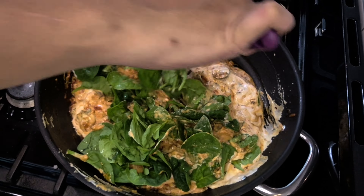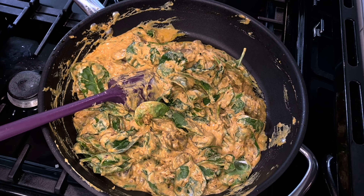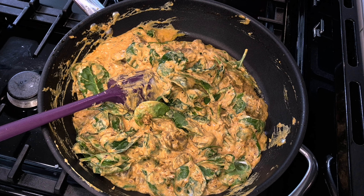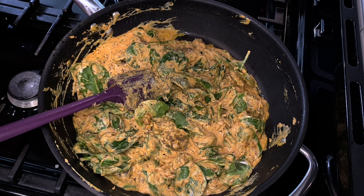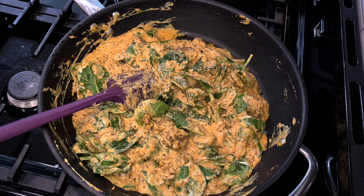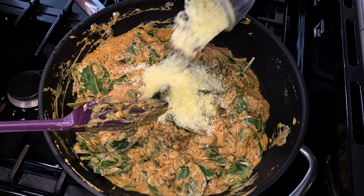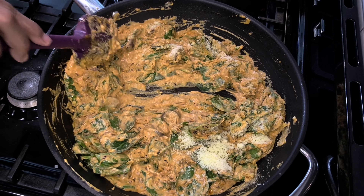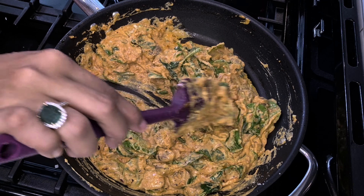The water from the spinach will render some moisture into the sauce. Mix it well and check the seasoning. If you want more spice, add more spice. For black pepper, add some freshly crushed black pepper — that tastes very nice too, it's optional. Now I'm going to add my parmesan cheese to make it cheesy and yummy.